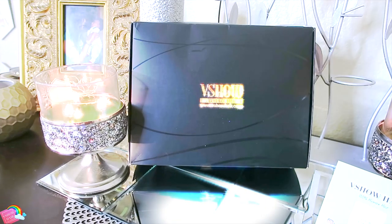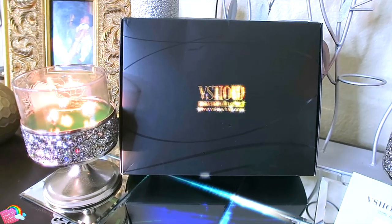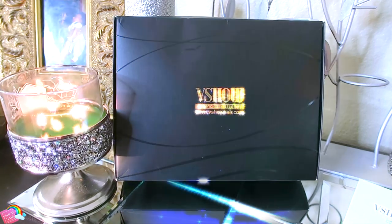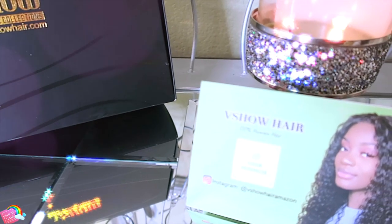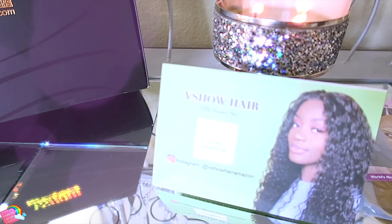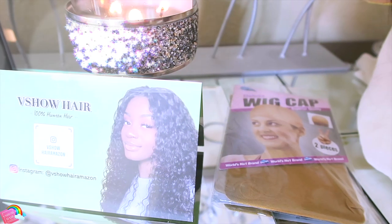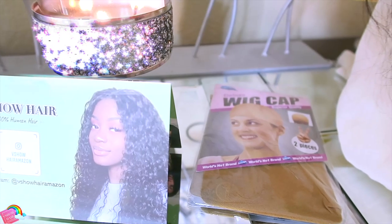Before we get into this video, I'm going to show you guys how your items will come when you receive your package from V Show Hair. You receive it in their standard black box — this will also come from Amazon as well. The standard black packaging is the same regardless of whether you purchase online or on Amazon.com. You'll also receive one of their standard cards, along with a two-piece wig cap which will keep your hair protective against the wig.